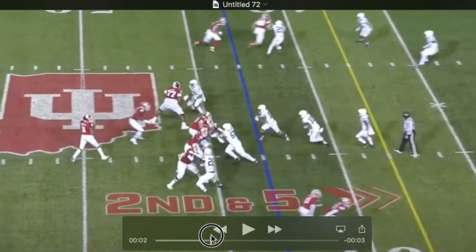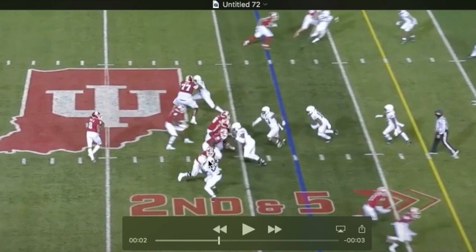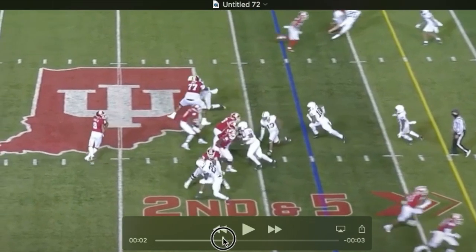Inside, there come the hands of the tackle. A vicious swat — and I like how he leans away here as he pulls that arm down.